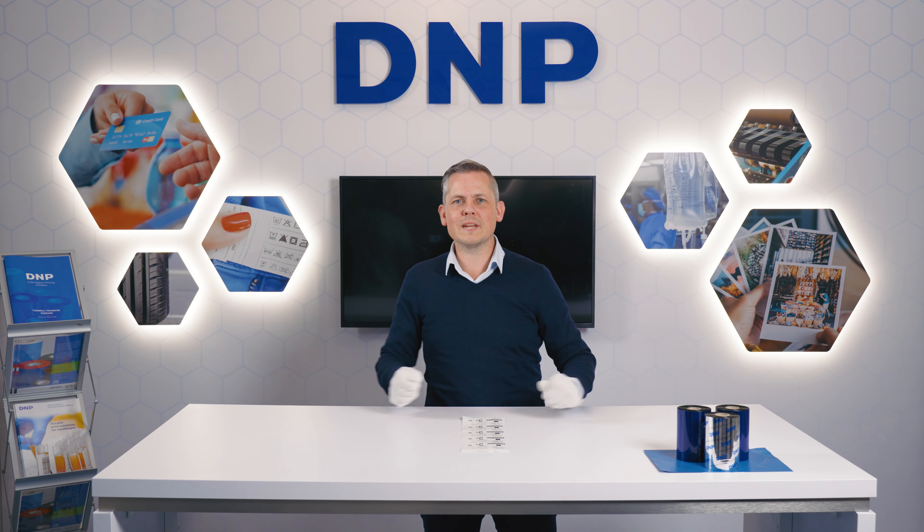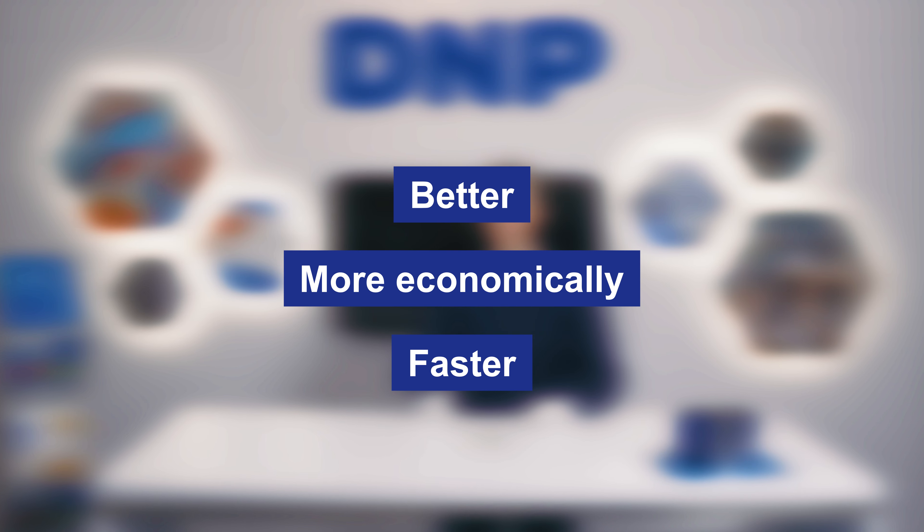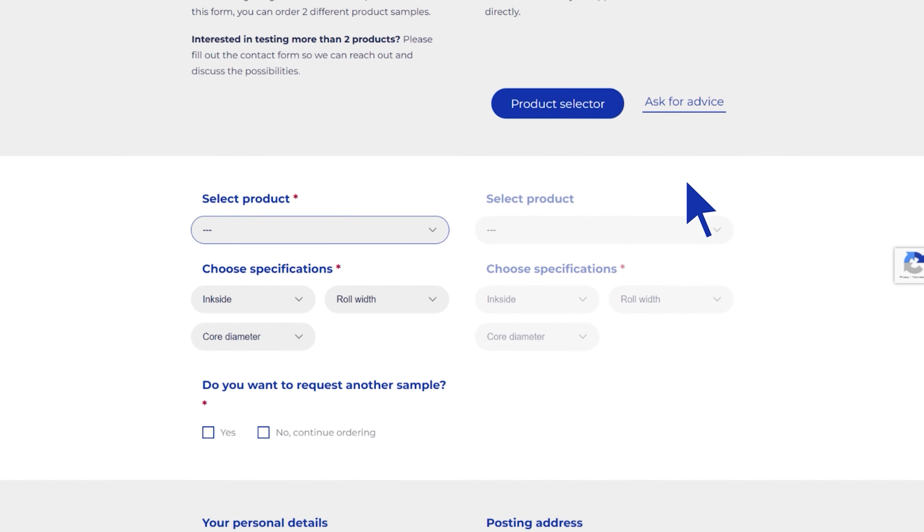We are ready to show you that M255 can do the job better, faster and more economically. Request your free M255 sample on our website and put our versatile wax resin to the test yourself.